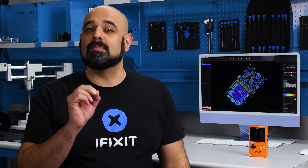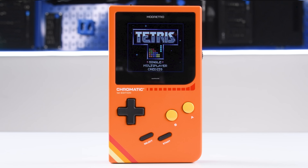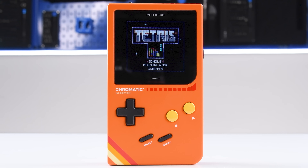What would it look like if you updated your favorite retro handheld gaming system with today's technology — not to make it more powerful, but to make it the best version of itself? Meet the Mod Retro Chromatic, an all-new take on the classic Game Boy Color handheld from 1998.